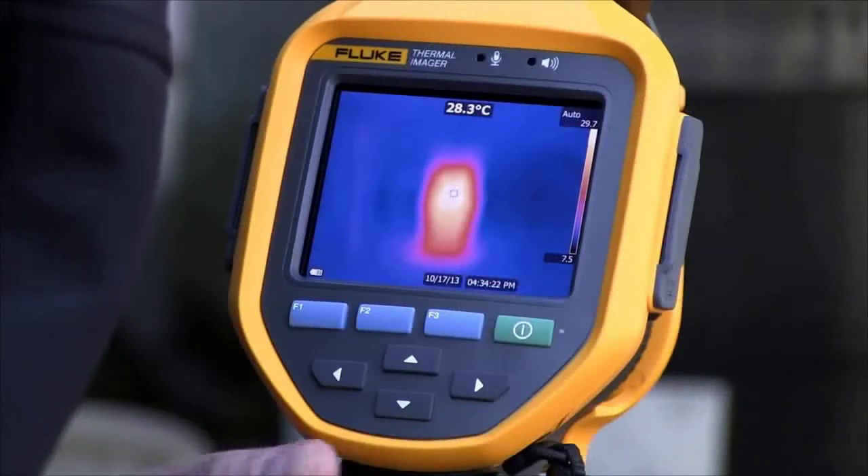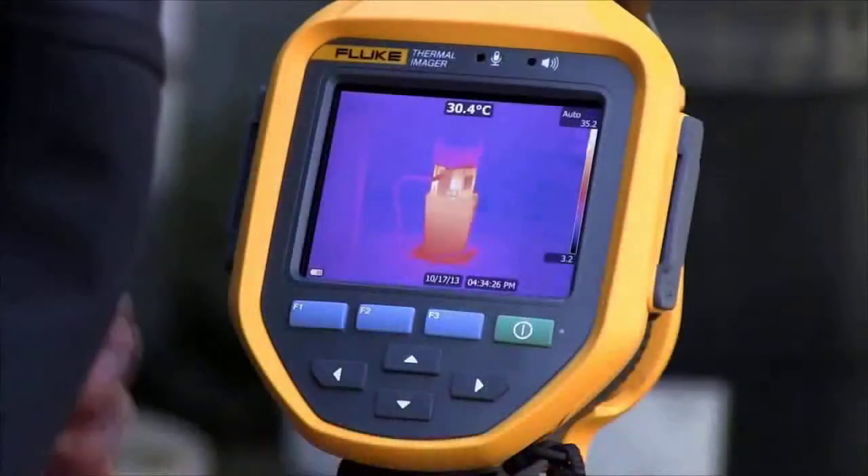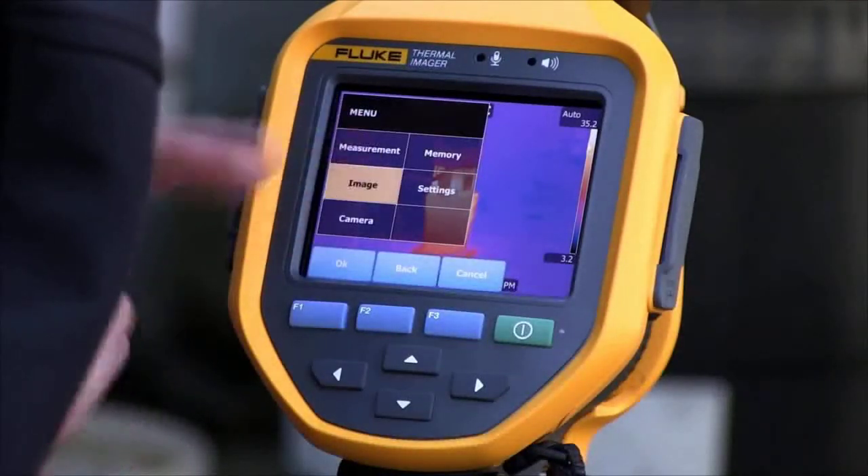In this example, we have a vertical pump. With the pull of the trigger, laser sharp auto focus brings this pump into focus, clearly showing the application.